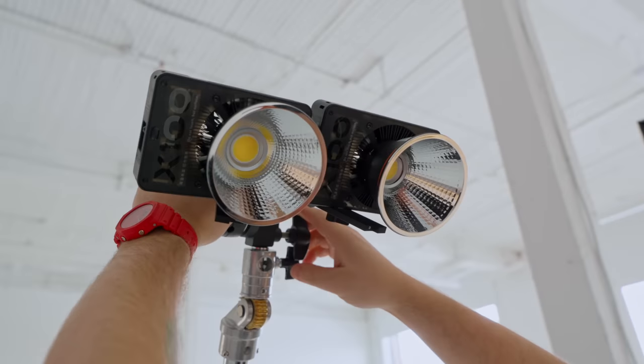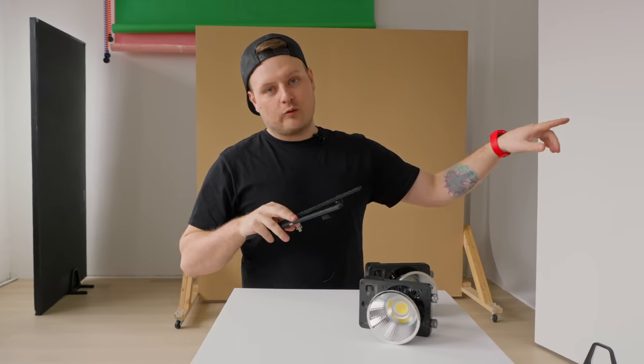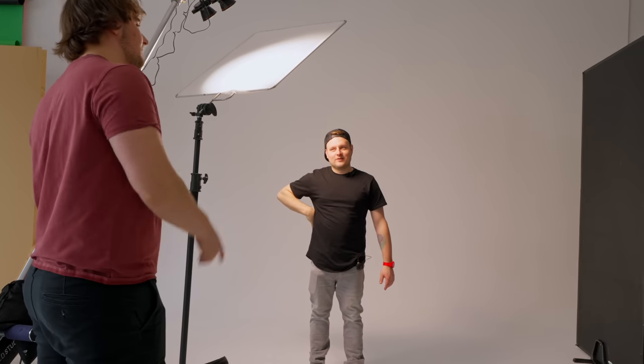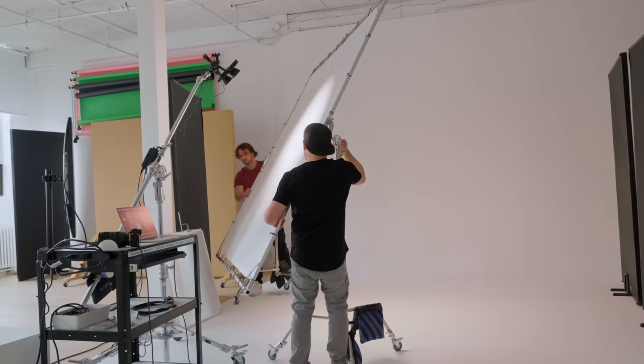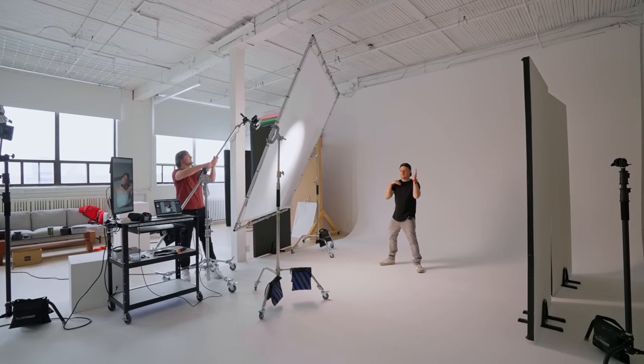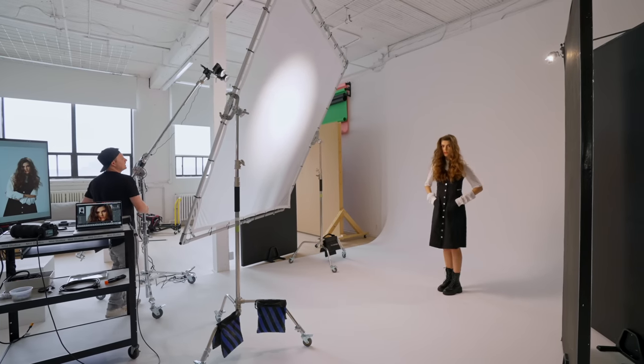The plan for the softer light look — we're going to need to use two of these because once we start diffusing it, it's going to cut down how much power these things are putting out. Then we're going to put it through a 4x4 diffusion. We decided to get the 8x8 set up instead of a 4x4 because if you want softer light, you need to pull the light source back from your diffusion. Because our 4x4 was too small — you can see how big the light is spreading out now — we needed something bigger like an 8x8.